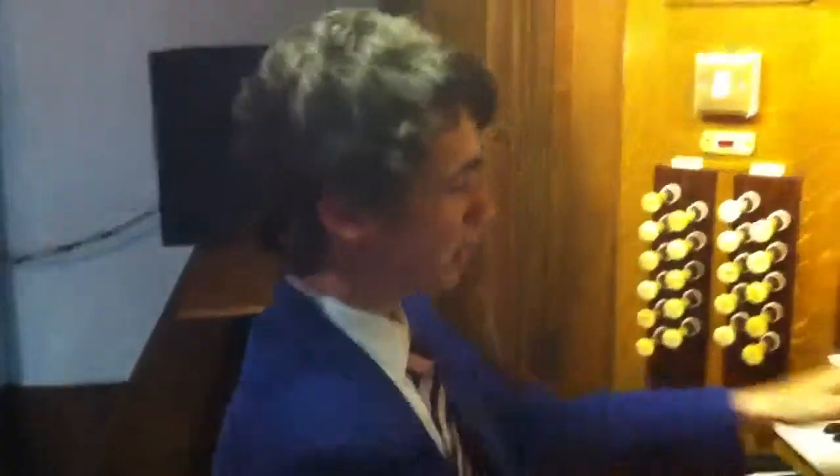Everything is linked: the choir is linked to the Great, the swell is linked to the Great. The swell boxes and the choir boxes are both fully open, as you can see. Everything is linked on there. This is full organ — this is as loud as this organ gets.